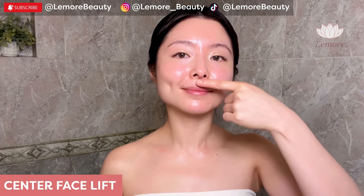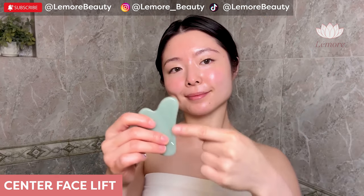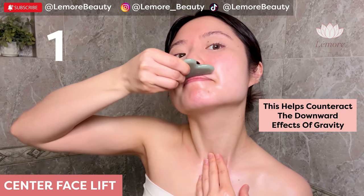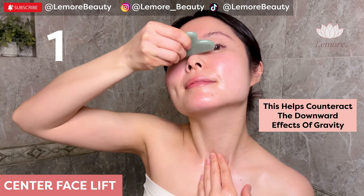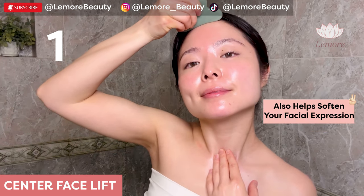Under chin, mouth, nose, front lines, and forehead — using this edge, we're sweeping up. This helps counteract the downward effects of gravity and also softens our facial expression.